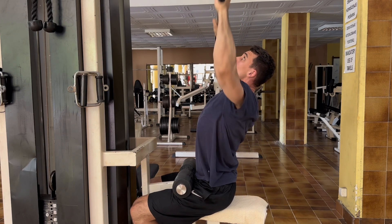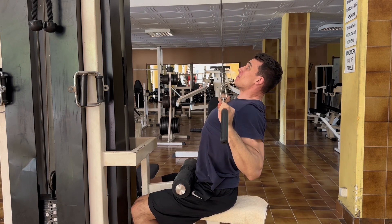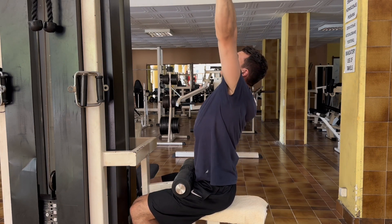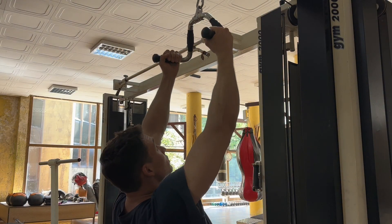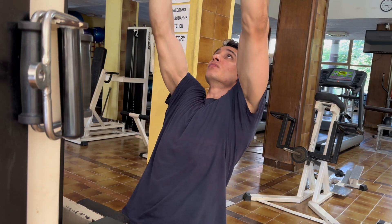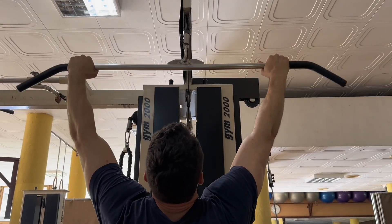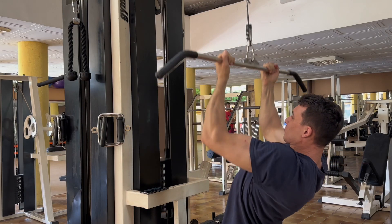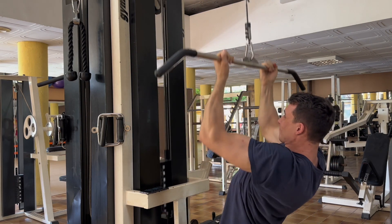If not, it's 100% alright to just sit upright and keep your body still as you pull. Experiment with both and see what works best for you. You can also experiment with different grips and attachments — you have all these different types. You can grab the bar with a closer or wider grip, use a pronated or supinated grip. All of these are fine, just training your back from slightly different angles.